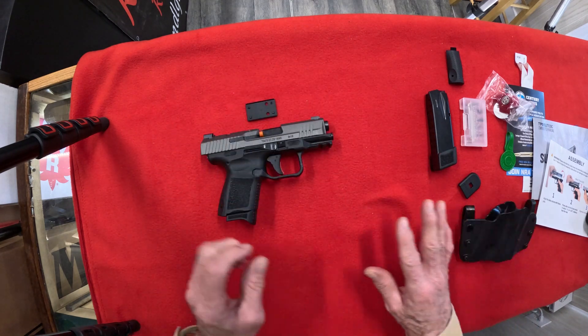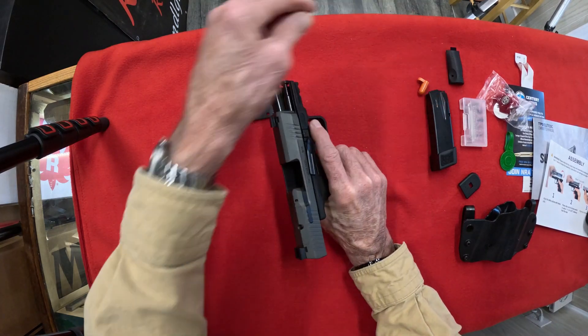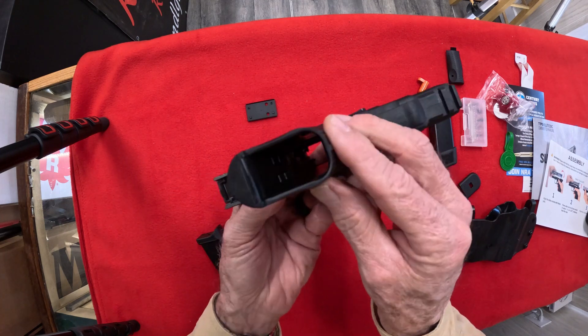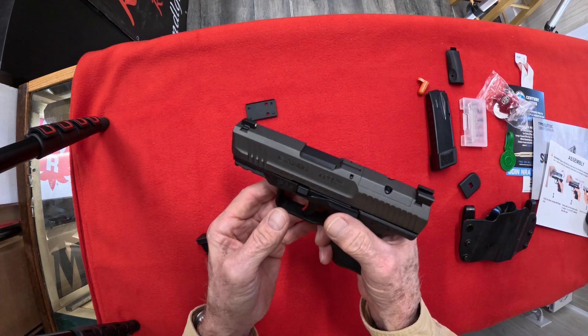First things first, let's make sure it ain't loaded. Take this little barrel blocker out. Alright, let's see — nope. Y'all happy with that? Yep. Okay, you sure? Alright.